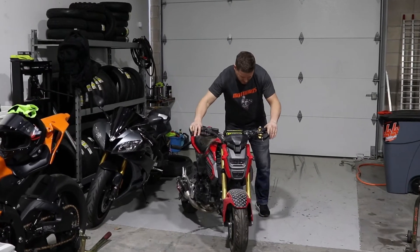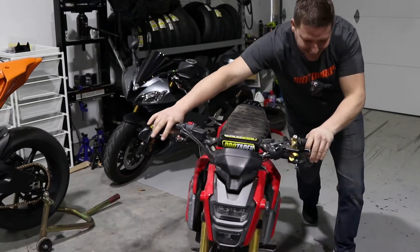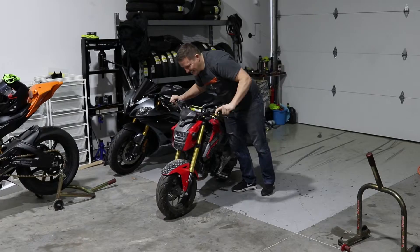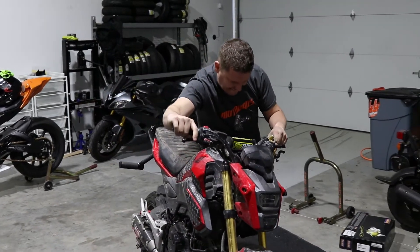All right, let's get this thing on the stand. Look at this — look how hard it is to push. They definitely did something to this thing. All right, let's see how this works out.